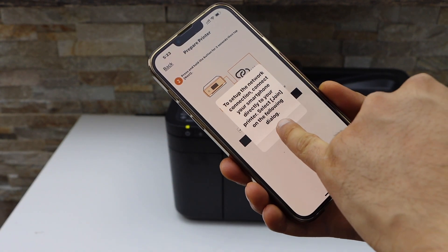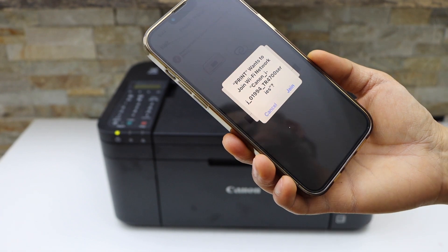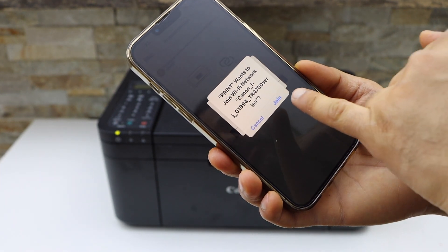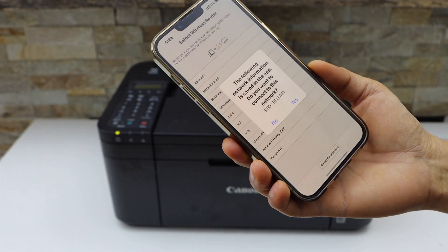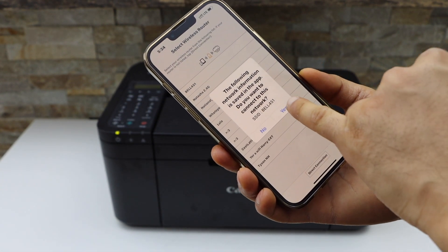The app will ask you to join the printer — click OK. It will show your printer series 4700; select it. Then your Wi-Fi network will appear to connect — click Yes.